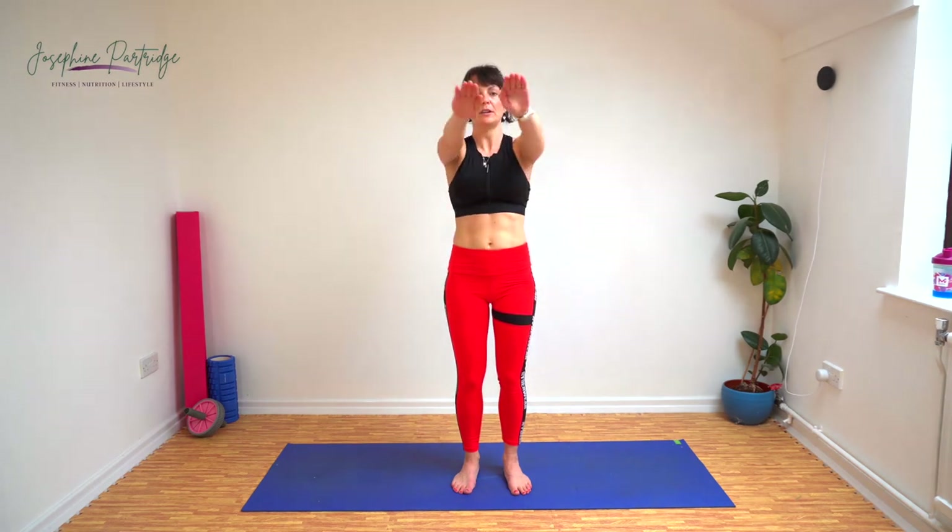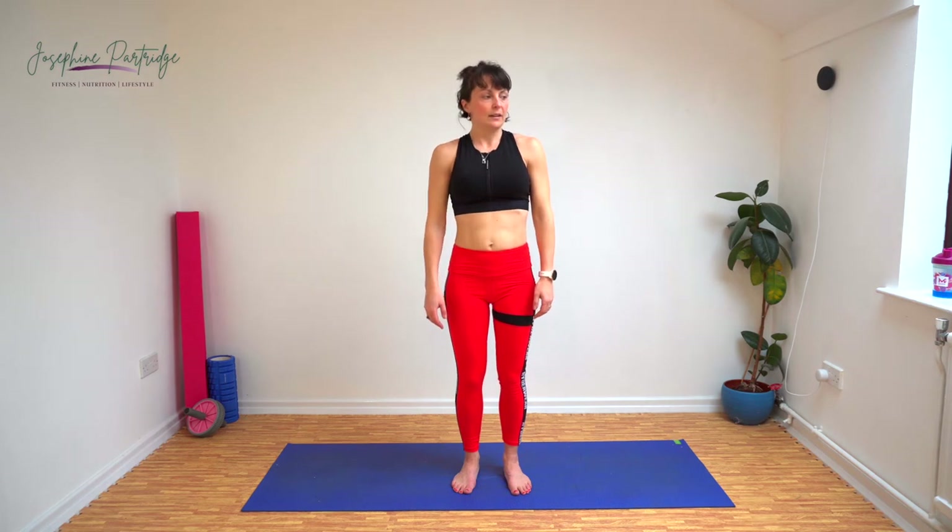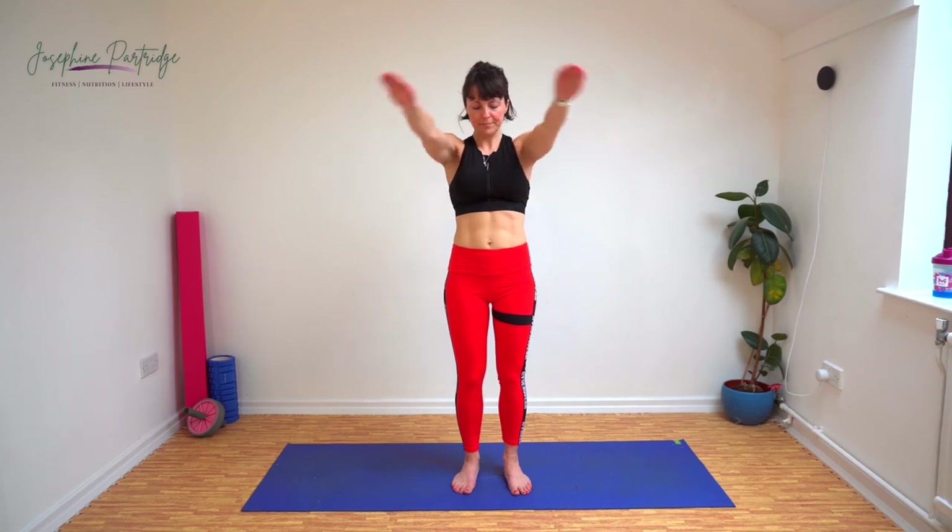Now we're going straight into orbs. Imagine there's a big orb in front of you and you're circling your arms around it. The top of the orb is level with your shoulders. Well done, that's ten seconds down. Just start to feel your shoulders tiring now. That's halfway, keep it up.